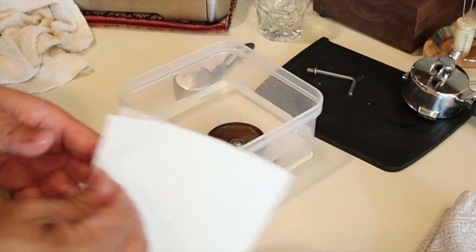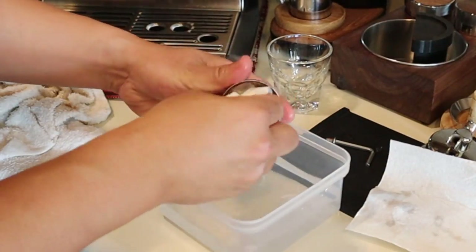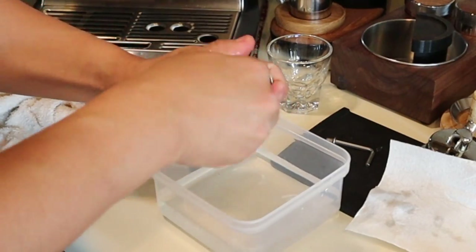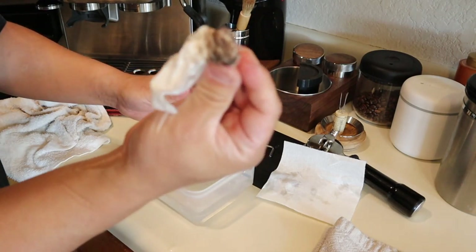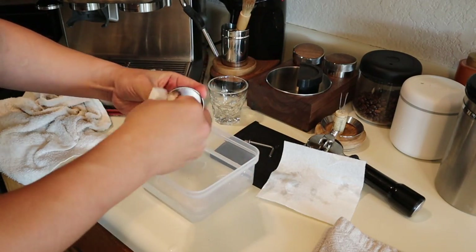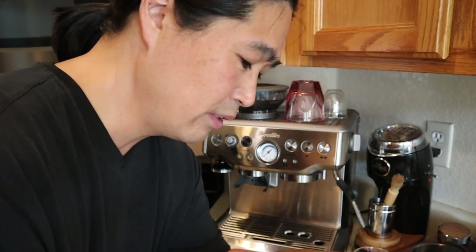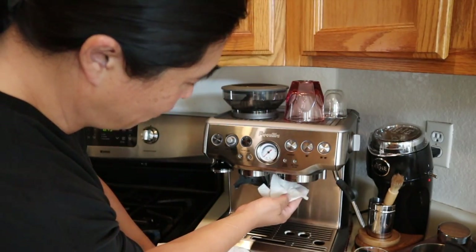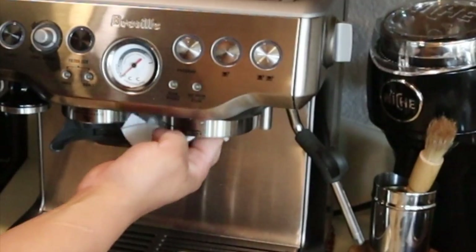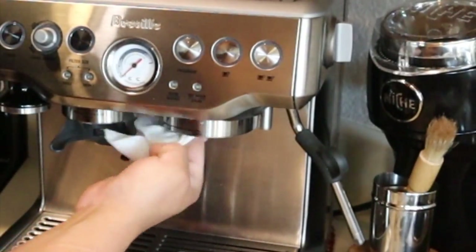Just use a paper towel — it's very, very simple. Do that like once a month. I'm just going to soak it in for a little bit. Meantime, get another clean paper towel, wet it just a little, and clean right on the top of the group head, inside the groove. Just clean it like this.